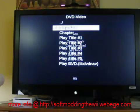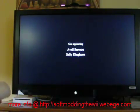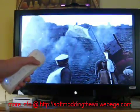B will bring you back to the menu if you want to do something else. You can also use the directional pad to skip chapters.